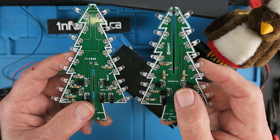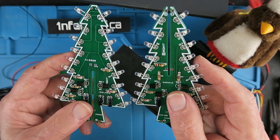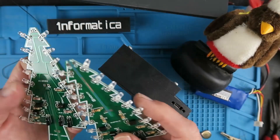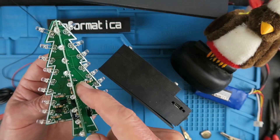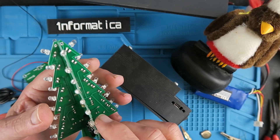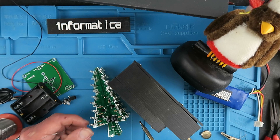The two halves of the Christmas tree are ready now. You can see what really nice quality PCBs these are. They simply slot together and are then joined at these locations just by soldering. This is probably the only time when a good blobby joint is a good thing.